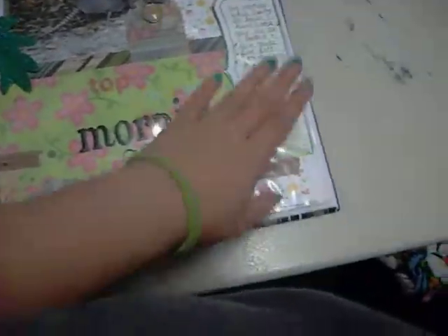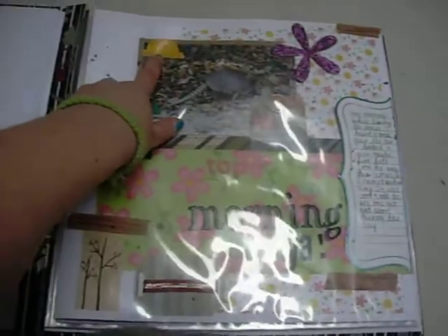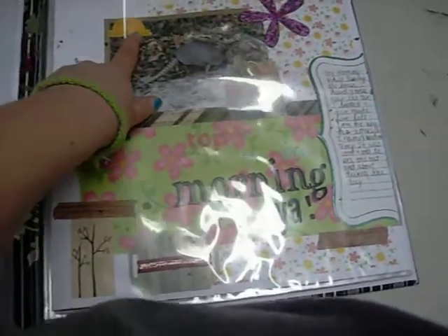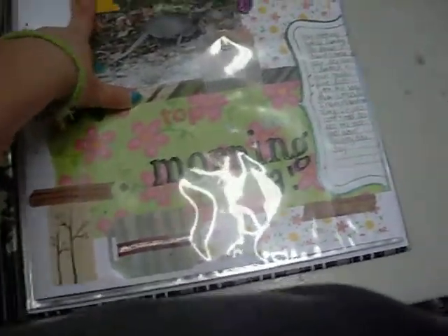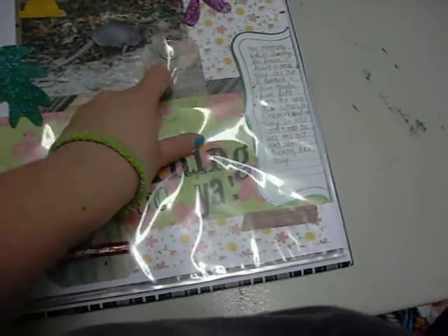I got some scrapbook stuff a long time ago — I had these two chipboard pieces that I colored and put glitter on them. This tab was cut from my Kitchen Cricut cartridge at two inches, I think. That's a My Mind's Eye brad on a tag. I really like how this one turned out too.